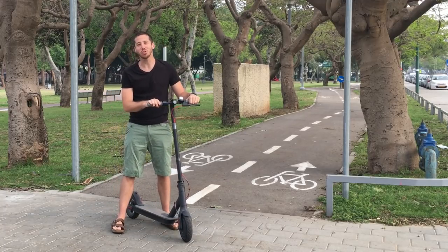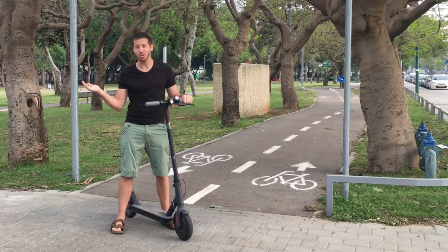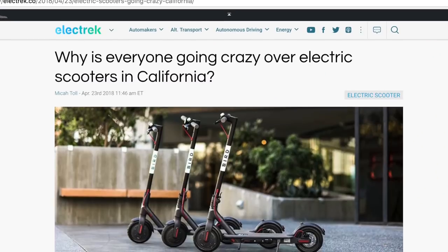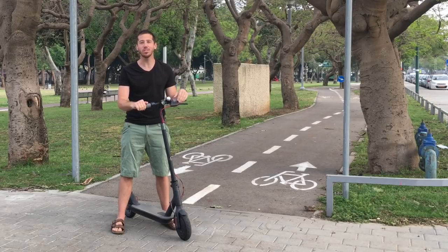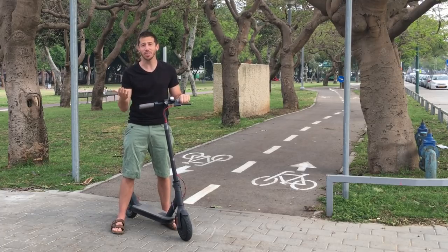Hey guys, Micah here from ebikeschool.com. Today I'm going to be doing a review of the Xiaomi M365 scooter. Now this is not a sponsored review or anything. I actually went out and bought this scooter after writing an article last week for Electric about how this specific model of scooters has basically been taking over the streets of California. I wanted to try it out because it seemed like a lot of fun, and now since I've had it and I've been riding around for about a week, I want to share my thoughts with you guys.